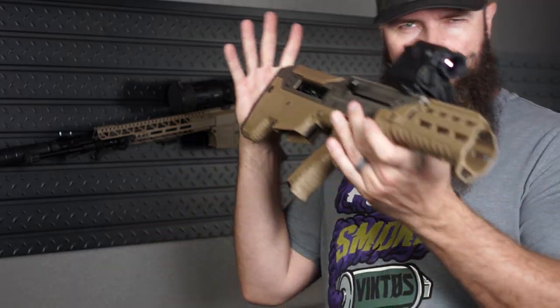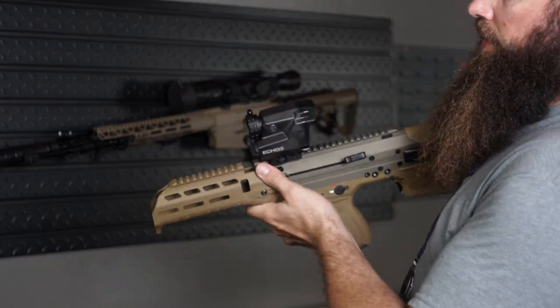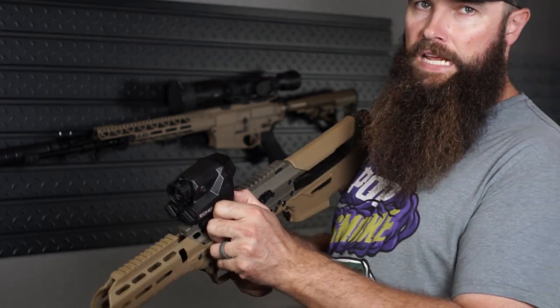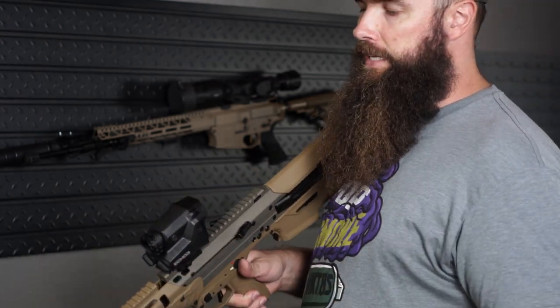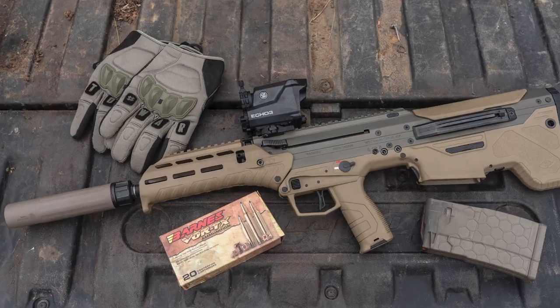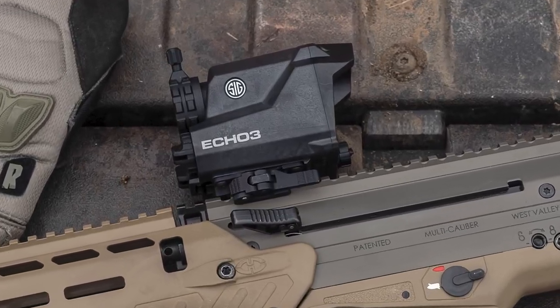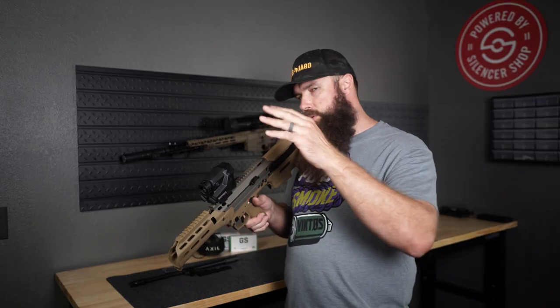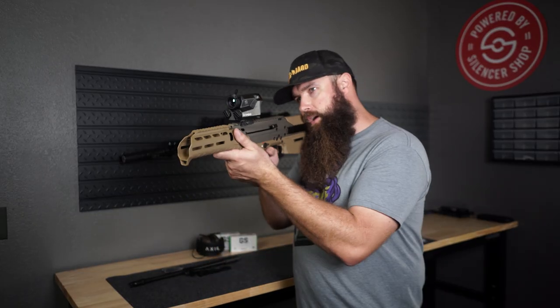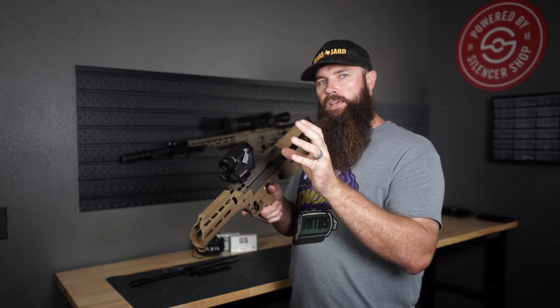You probably noticed something on top of the MDRX. That is the SIG Echo 3 — it's a reflex sight type thermal, at least that's how it's advertised. You can see the SIG logo right there. The base zoom level is 1x, making this a better choice for short-range hunting scenarios. A 2x just limits your field of view, so 1x is actually a really good choice.